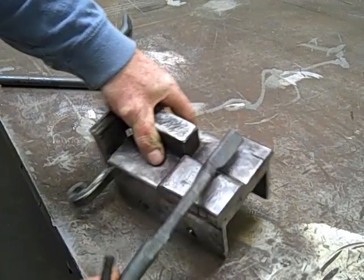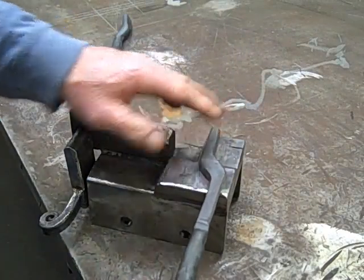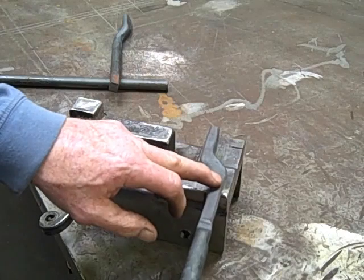You can see how it's offset right in here. That's our radius on this die, this piece of the die. So I'm going to drive that down and come in with it.